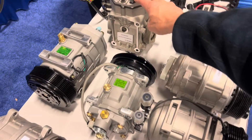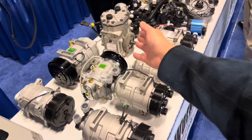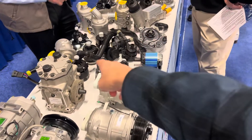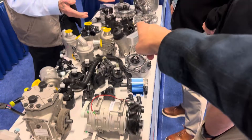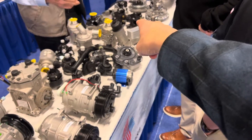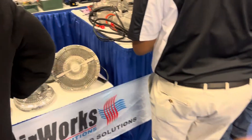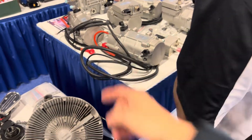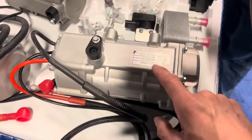You remember your old Yorks and Sanden-style compressors? Brand new, still made today. Electric water pumps, thermal fans, idler pulleys, thermostat housings — you can modify and make anything you could possibly want. Check out the electric compressors — let's see what their voltage is.